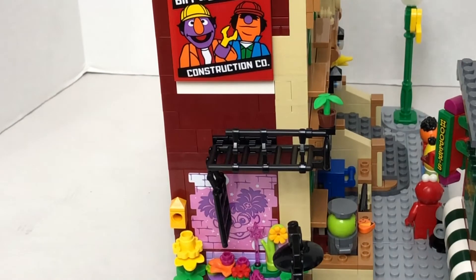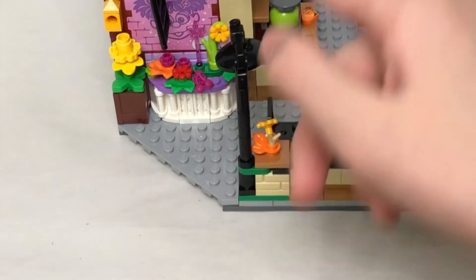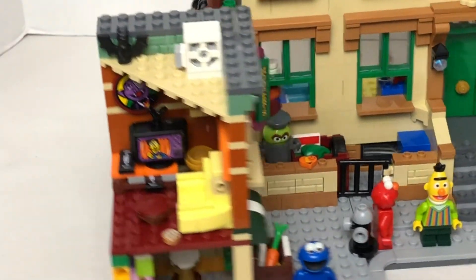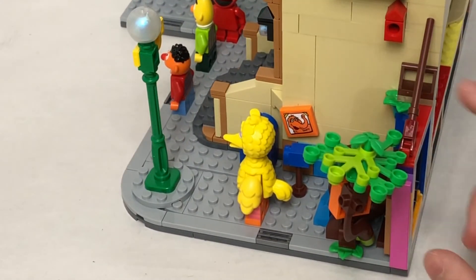Before I forget, we do have this side — and this side is just the seat. And it's a really nice lamp. And finally we have Big Bird's house — and it's just trees.